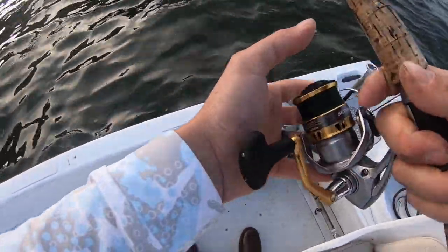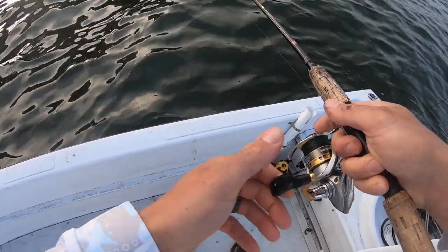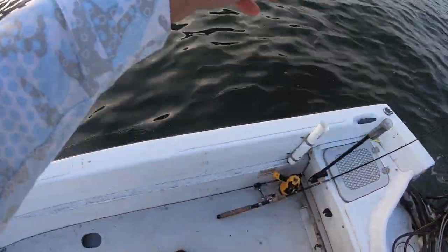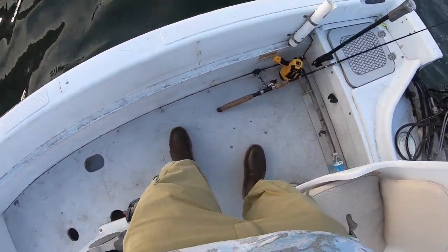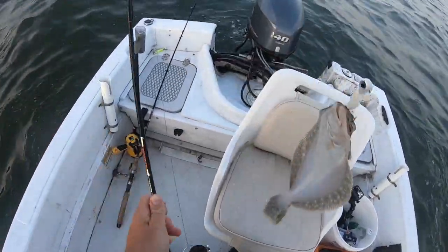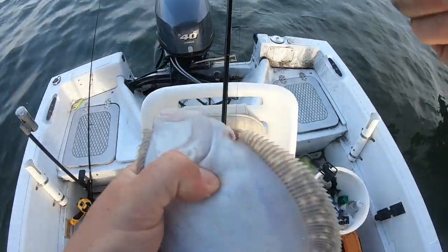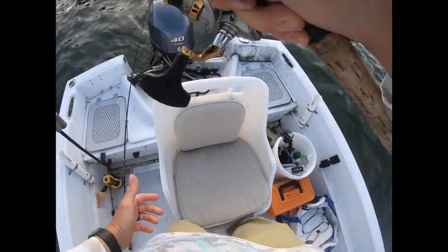Dropping my line down, doing a little jigging. Fish on! Whoa — we got ourselves a flounder, man. We'll let this guy go. No skunk already — first fish down.